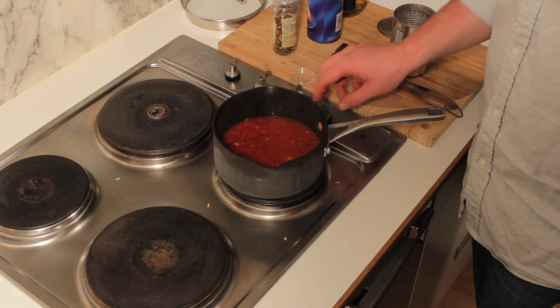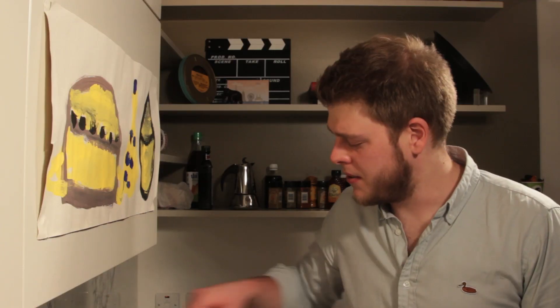When your sauce has come to a boil, lower the heat and bring it to a simmer. Let your sauce cook for about 15 minutes, but if you're short of time five minutes is enough — the longer you cook it the better the flavour will be. Whilst the sauce is simmering, get some pasta on the go; by the time the pasta is done the sauce should be ready.